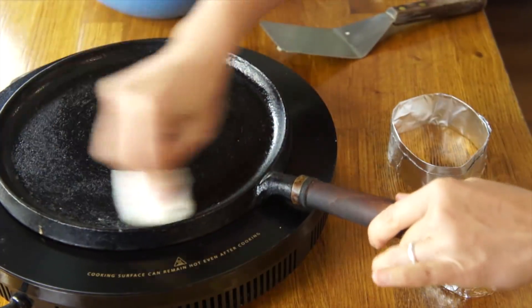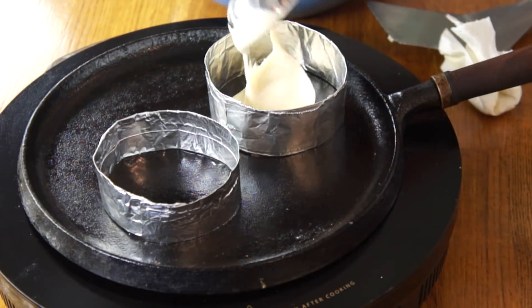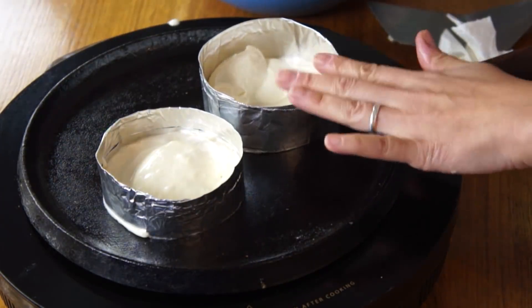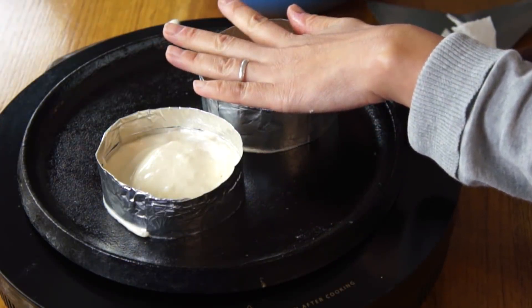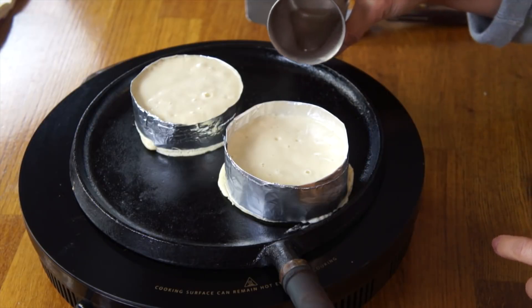So I'm using two foil rings here. Give them a little press to kind of keep them from leaking. Once again, we're going to cover these — this is going to take longer. I'm going to let these cook for about 10 minutes. Once we start seeing those bubbles appear on the surface, then we know we're ready to flip. In other videos I also saw you could add a few drops of water, which is supposed to help kind of steam the pancakes a little bit. I just realized that I forgot to butter my foil, so this might be interesting.